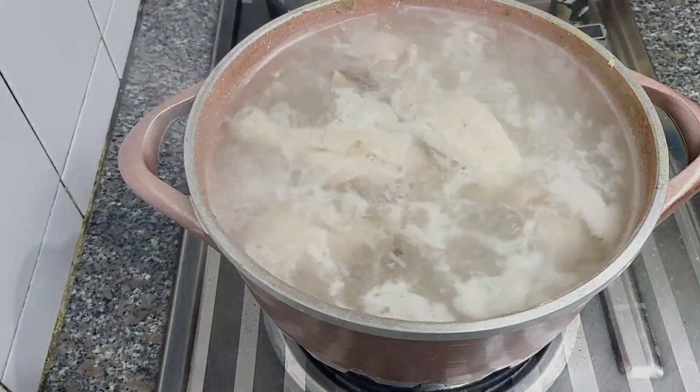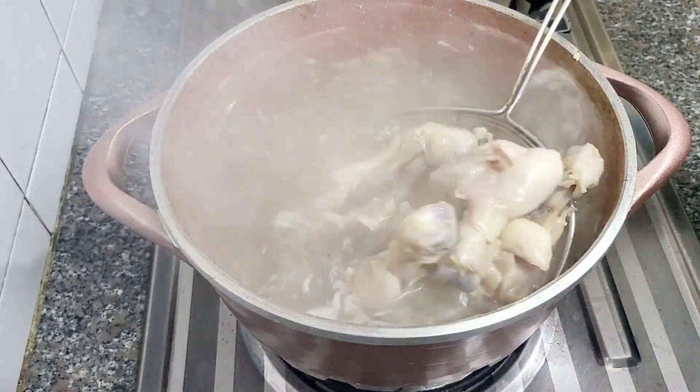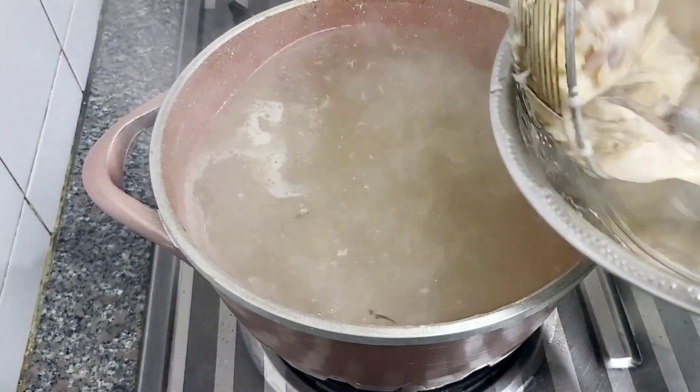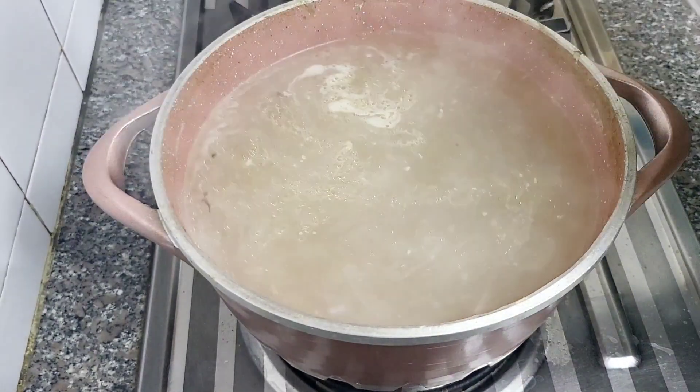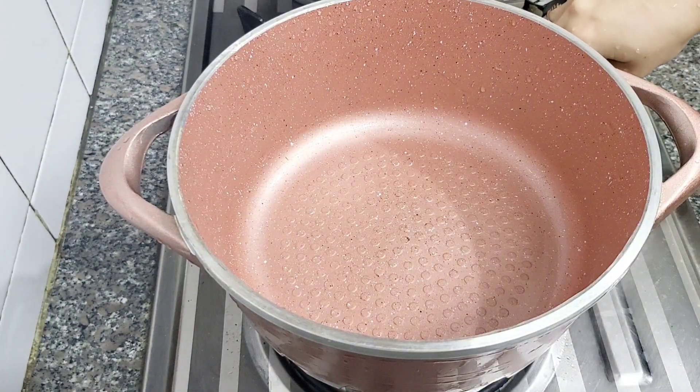I have added salt to it. The chicken will become very soft and all the flavor will come into the stock. After the chicken is cooked, we will remove it from the pan.